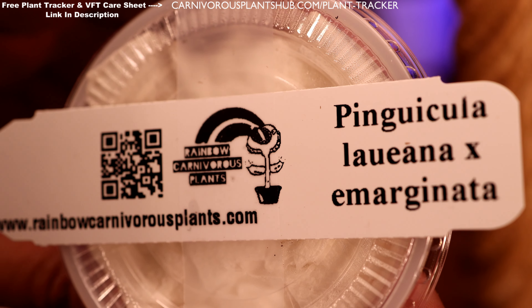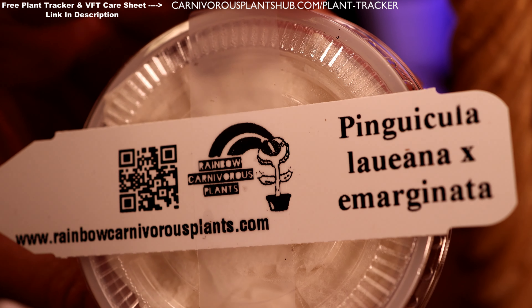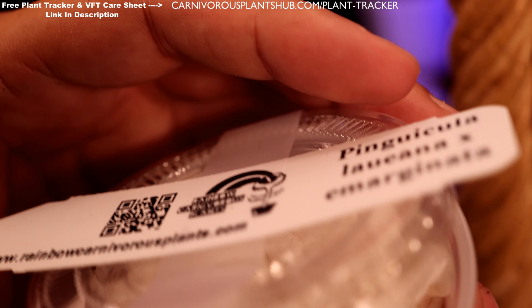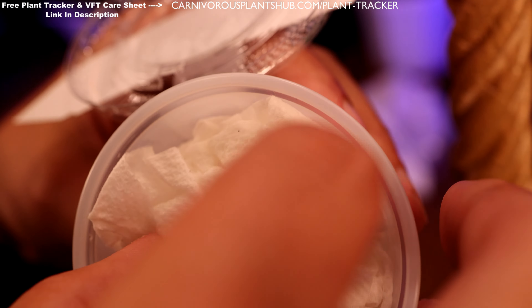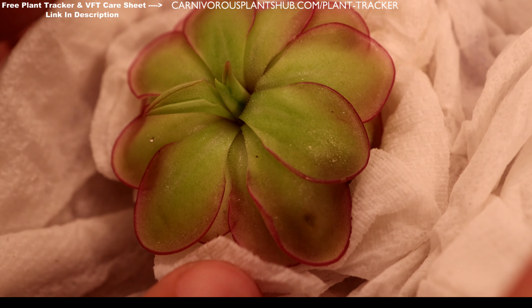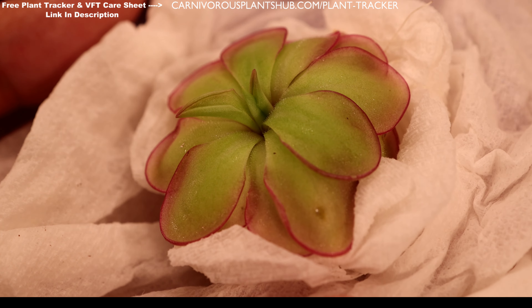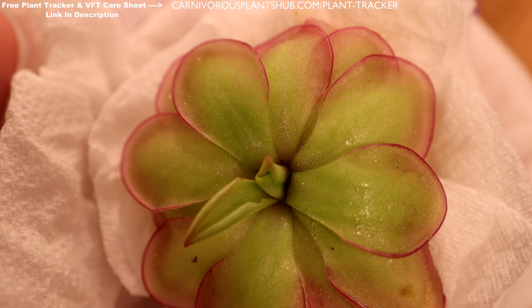I don't have a lot of experience with butterworts — the ping I have is one of the first ones I've had that's really grown well, so I've decided to branch out more. This is the first time owning any of these species of Pinguicula so I'm really excited. I'll hopefully be learning the names. Oh, look at this one — a little bit bigger! Beautiful green in the center with the pink outlines. What a stunning little Pinguicula. It's got some new leaves getting ready to unfold.